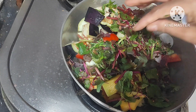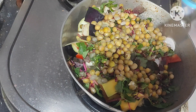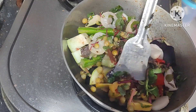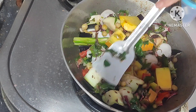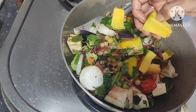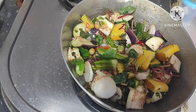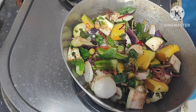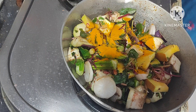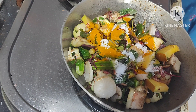Add boiled mutter, mix it well, and fry it for two minutes.